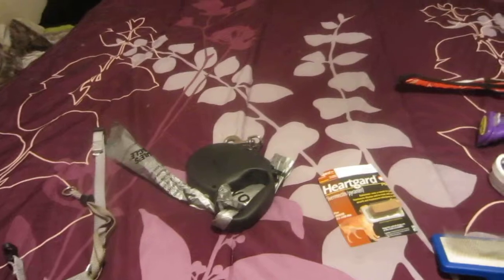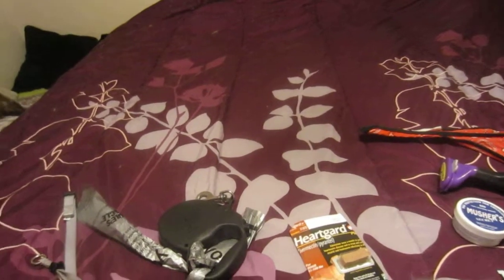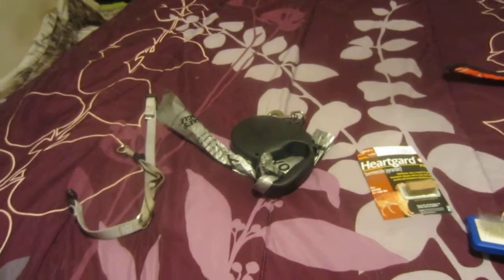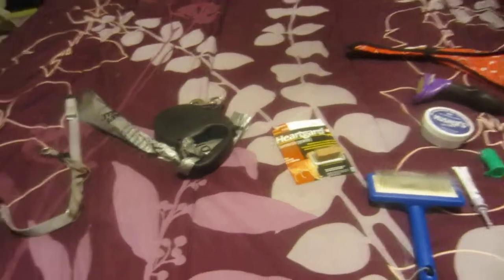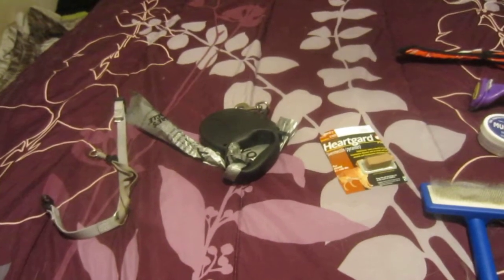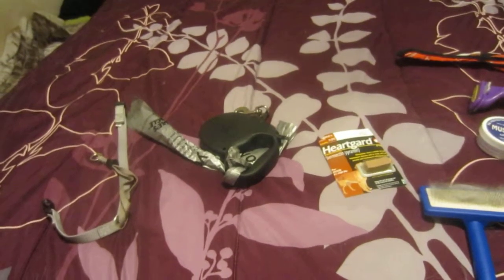Huskies — if you don't own one and you are thinking about getting one, I highly, highly, highly need to express the fact that you guys need to do as much research as possible to make sure that this is the dog for you. My dog actually doesn't have that many health problems, and my research shows a lot of Huskies really don't have a lot of problems. That's the great thing — they usually don't have a lot of problems.